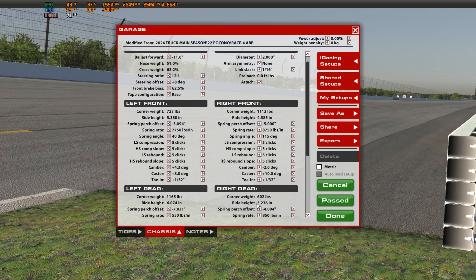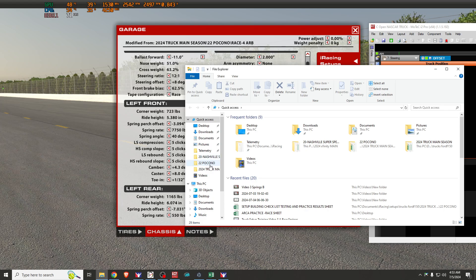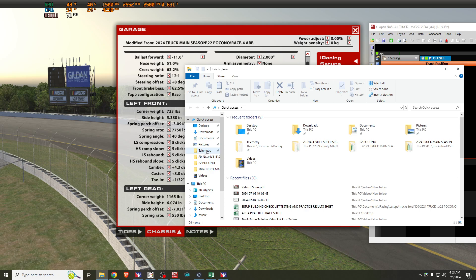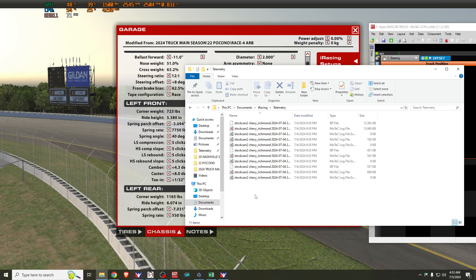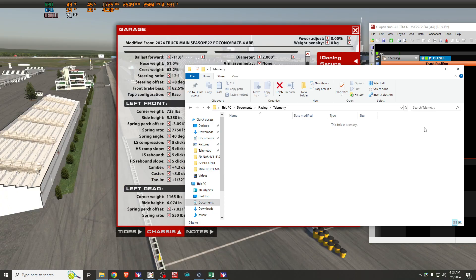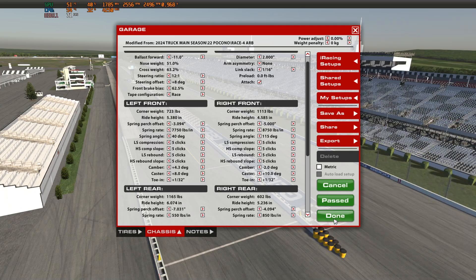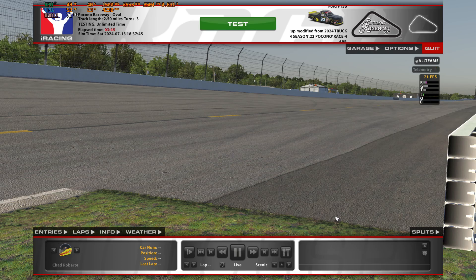We zeroed out the preload, made sure nothing got knocked out of whack. I'm going to clear my telemetry folder and run telemetry for the first run here, just to make sure our ride heights didn't drop low enough in the front to cause the splitter to hit. This is one of the things that can happen when you start working with forward ballast — as it affects the front ride height, it could make the splitter hit the track unless we adjust for it.